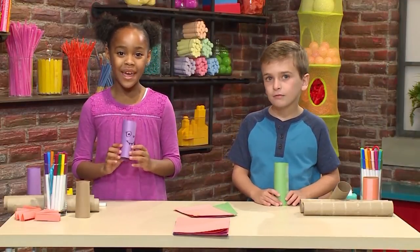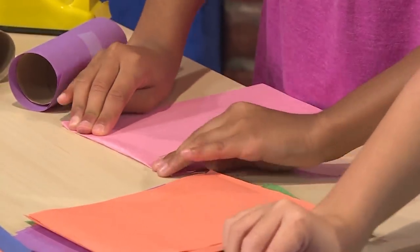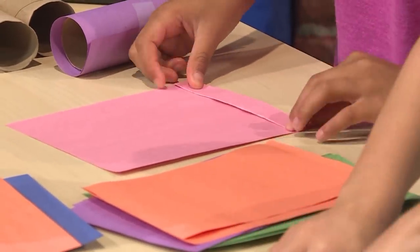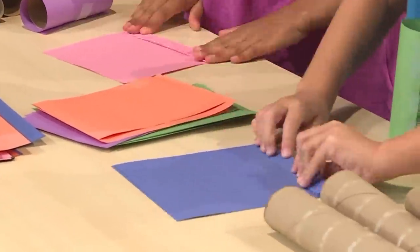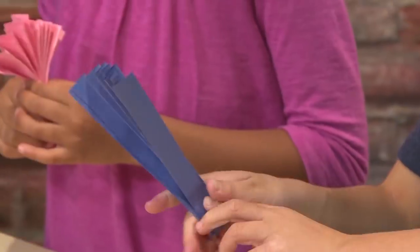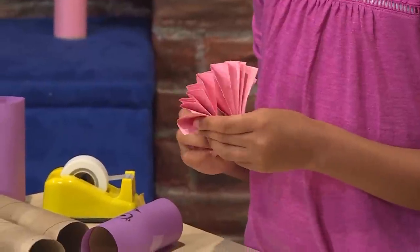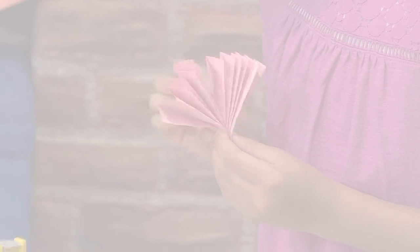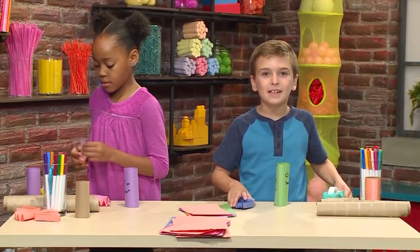The next step is to add your wings. You're going to need another piece of paper, then make a fan by folding on one side and then folding on the other — just keep folding back and forth until you get a fan. Once you have your fan, fold it in half. Then tape the inside of the wing together. Then your wings get taped onto your bat.